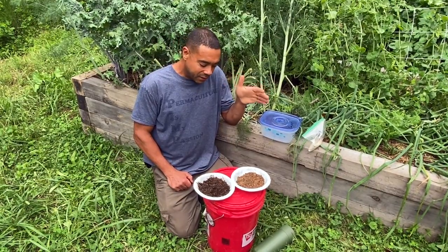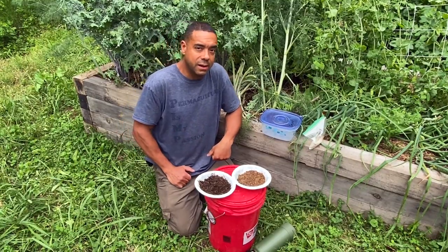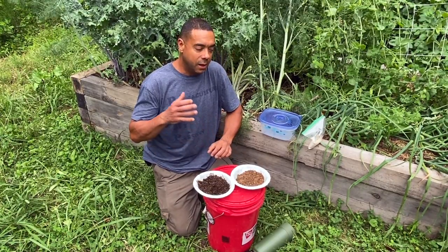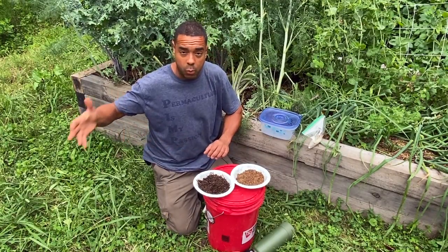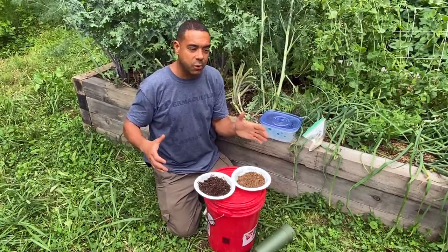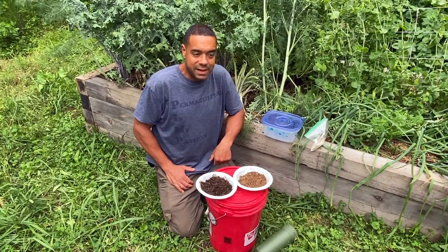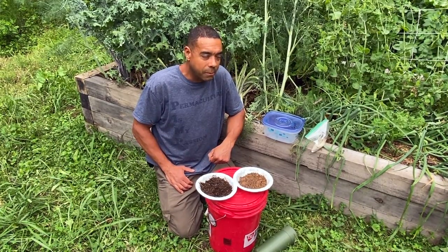The reason I know this works — and there's some debate out there as to whether or not it does — is because I did a side-by-side comparison back in Texas with the trees that I did treat with it versus the ones I didn't. Now, did I have a control? Did I do all those things to make it specifically scientific? No. But from the evidence I've gathered, my own evidence, I think it works not only well, but quite well.